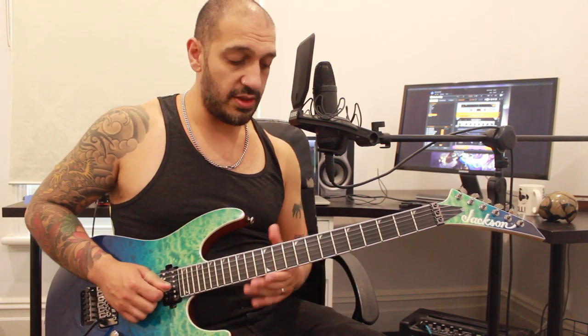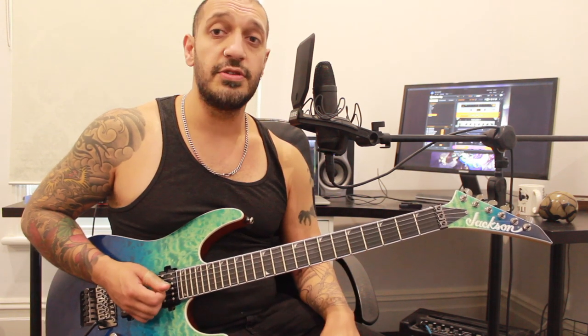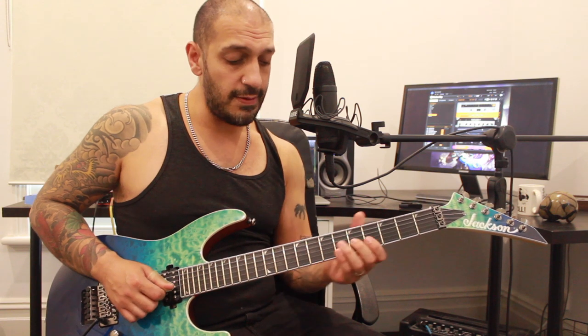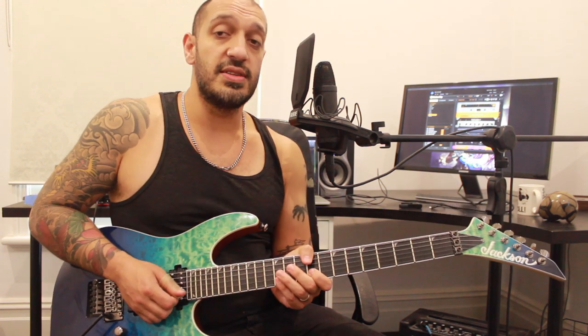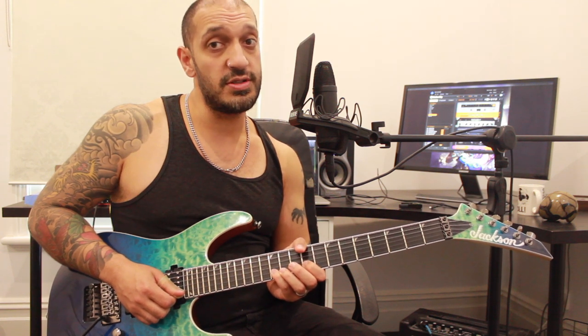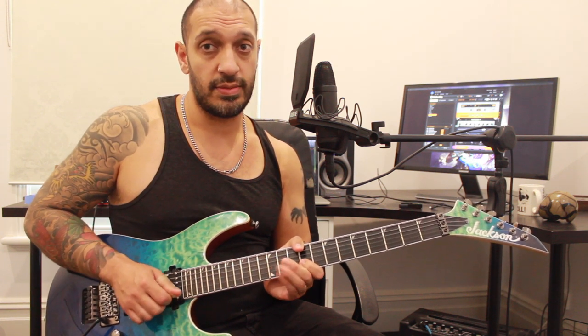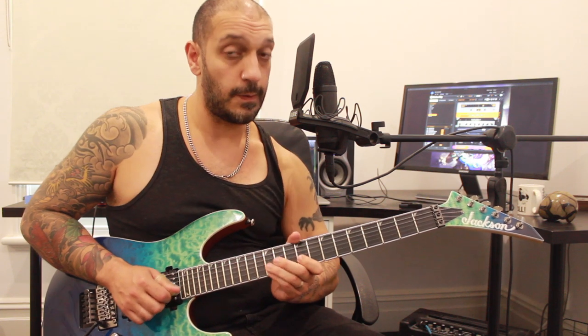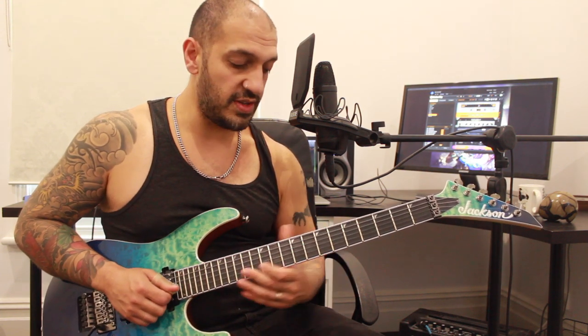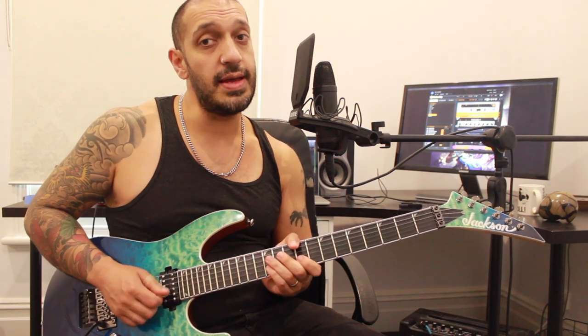After that I work into this phrase. I'm gonna slide into ten of the third string and then jump to nine of the second. Then I go into this little legato idea - I'm gonna do two pull-offs from 12 to nine on the second string. Then from that point, ten nine on the second, so I've got three pull-offs there.